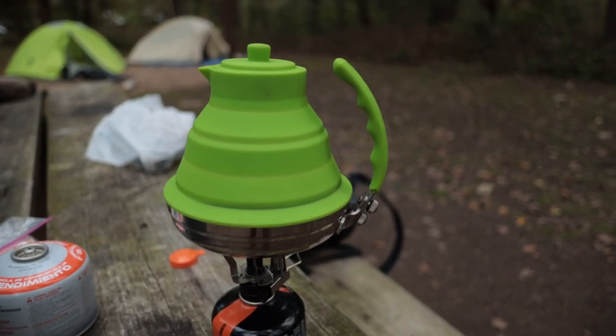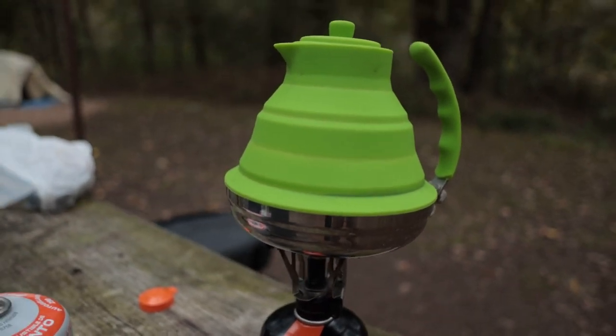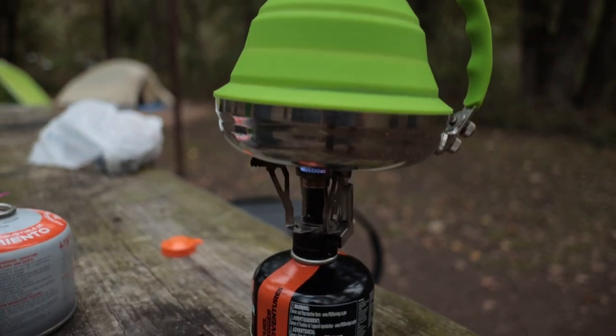It's really collapsible — this little guy right here, it just collapses down. You can see all those little ridges. And I'm just heating up the water.